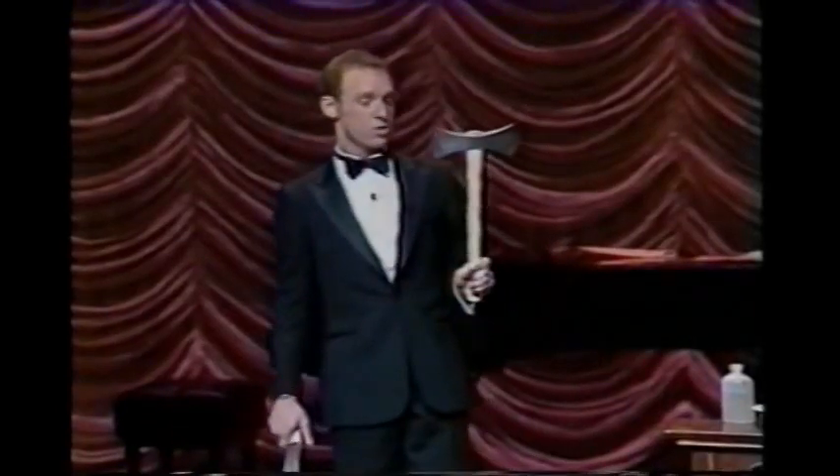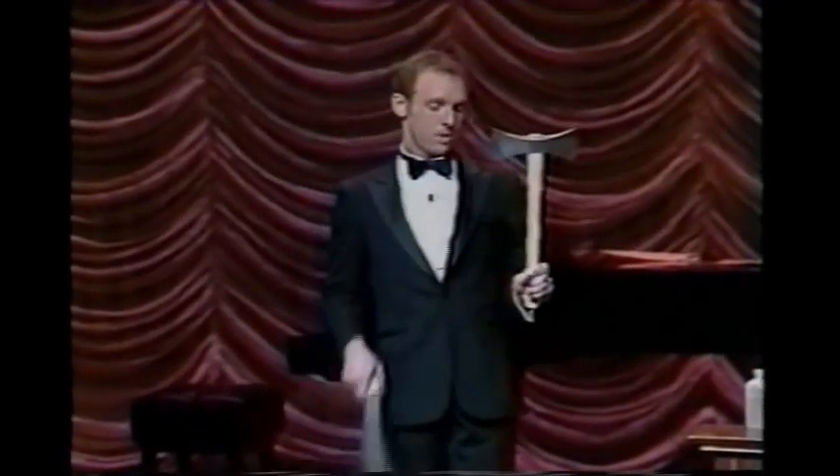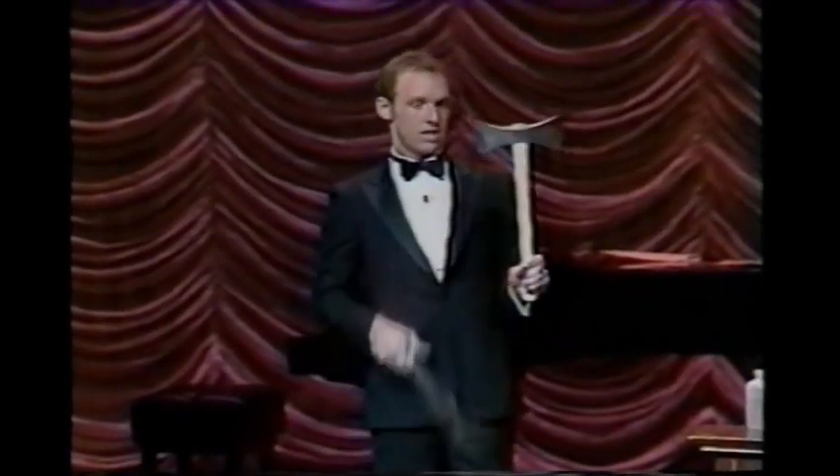It's a very old axe. This belonged to George Washington — had to replace the handle and the head.